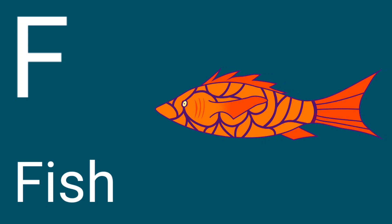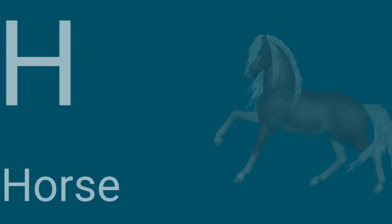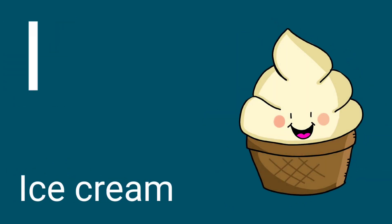F for Fish, G for Girl, H for Horse, I for Ice Cream, J for Jug.